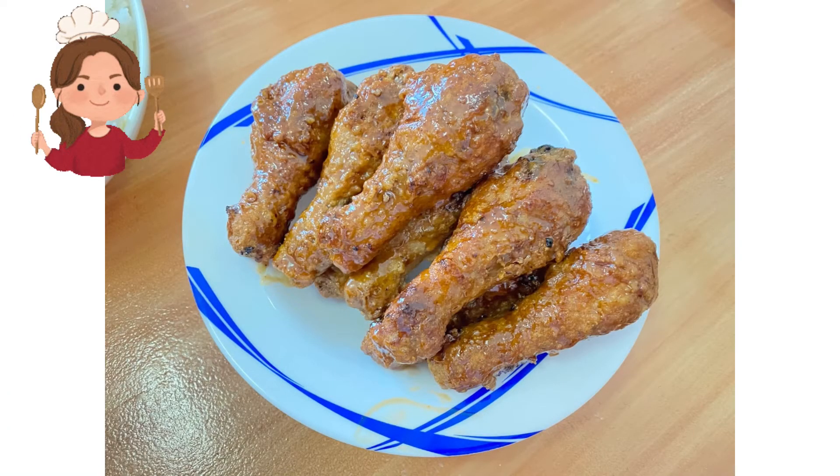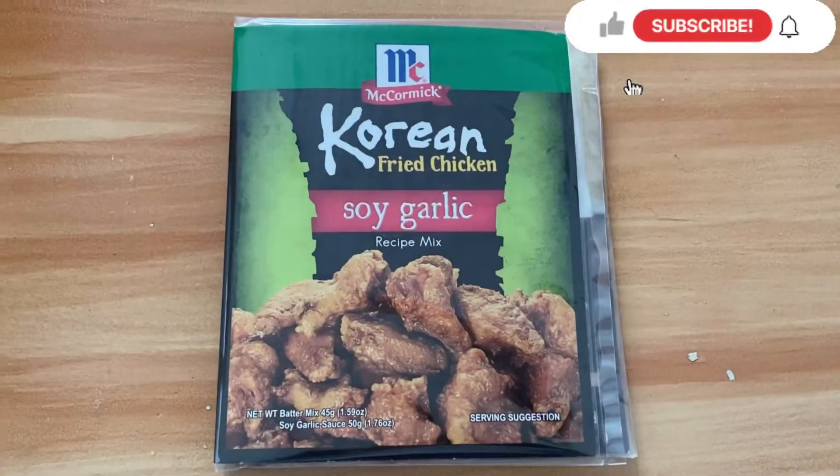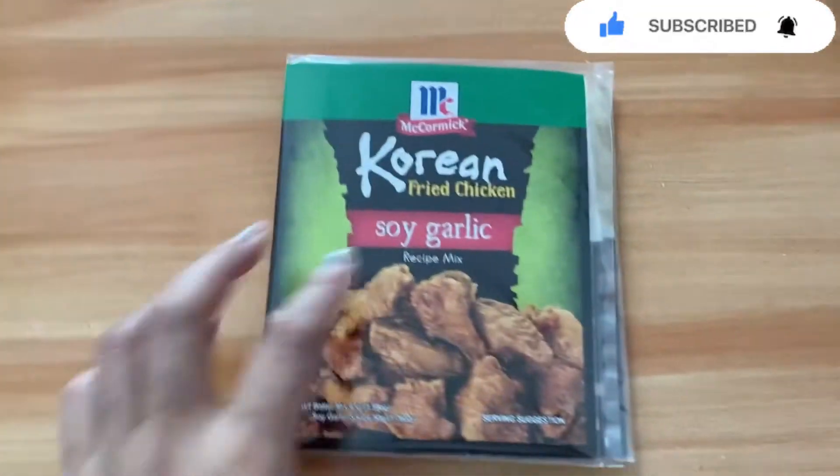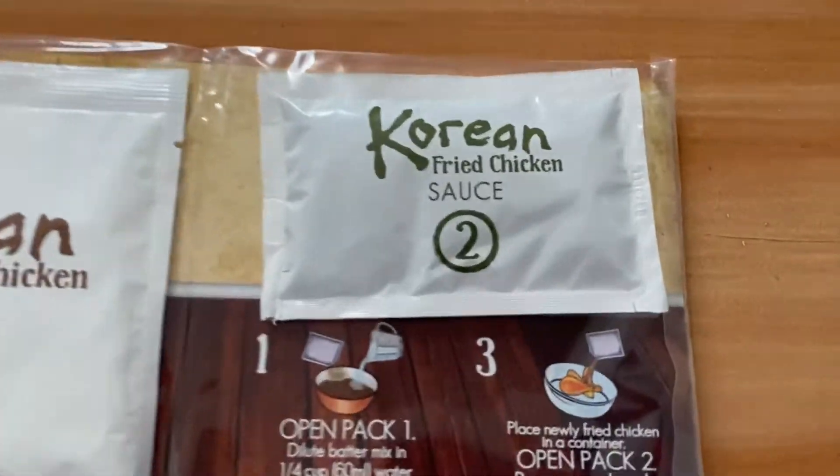Hi guys, it's me Shirlene and welcome to my vlog. Today we're gonna make Korean fried chicken Bonchon style. I use McCormick Korean fried chicken mix in soy garlic.